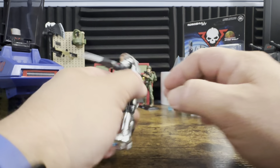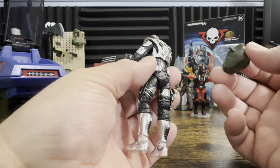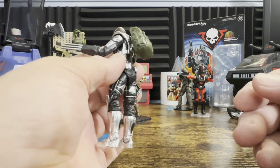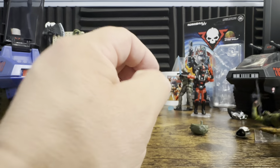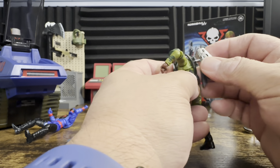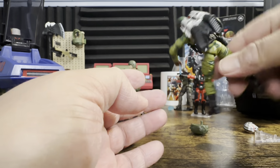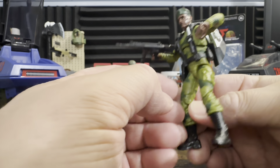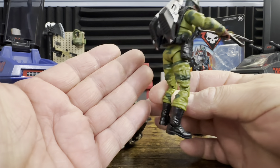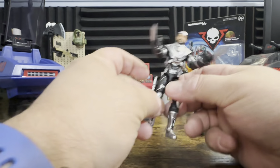One more thing I wanted to check: the backpack compatibility. The backpack actually pegs into the modern GI Joe figure perfectly fine. If you wanted to create a new jump pack for Stalker, it actually looks pretty good — it's a nice looking jump pack. These guys at Skeletron should really get with Hasbro to make some of this stuff.